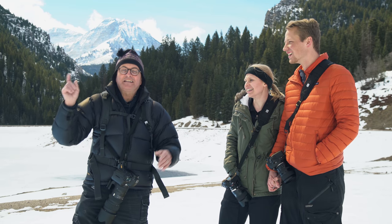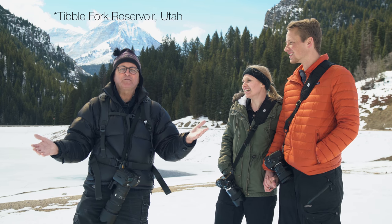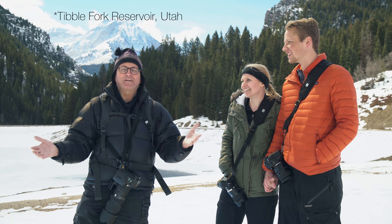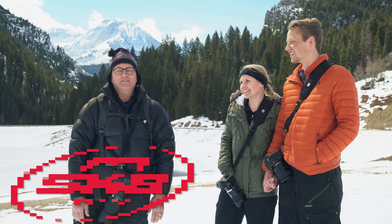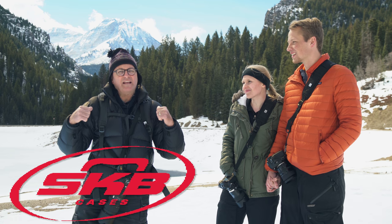Hi, this is JP Morgan. Today on The Slanted Lens, we're up here at Timble Fork Reservoir in Utah. It's not near as cold as Idaho was but it's certainly beautiful up here. Got a little wind going so you might hear that in the sound — I apologize for that.